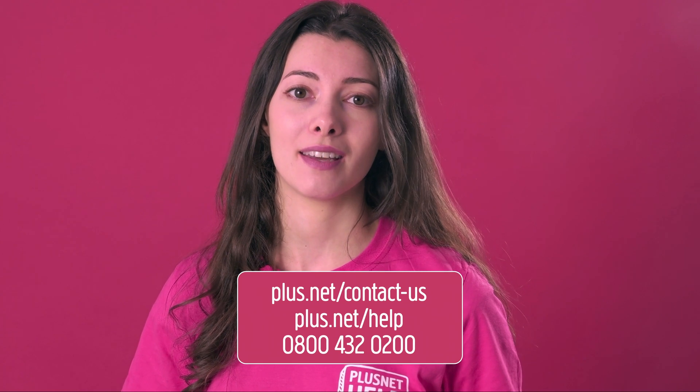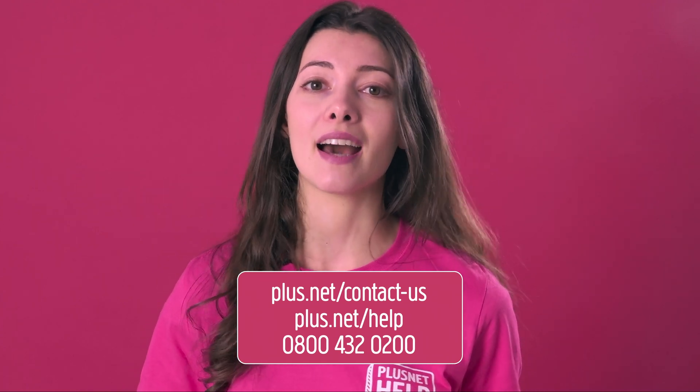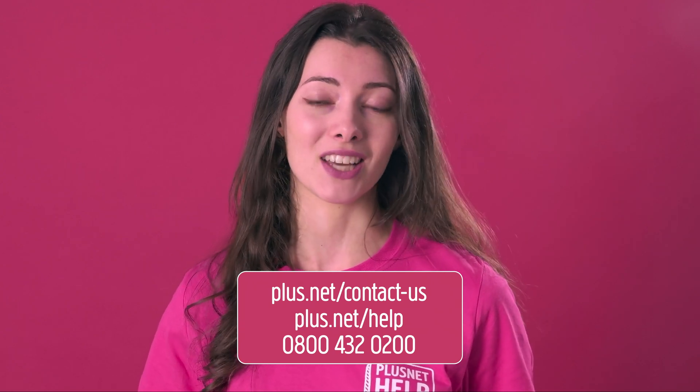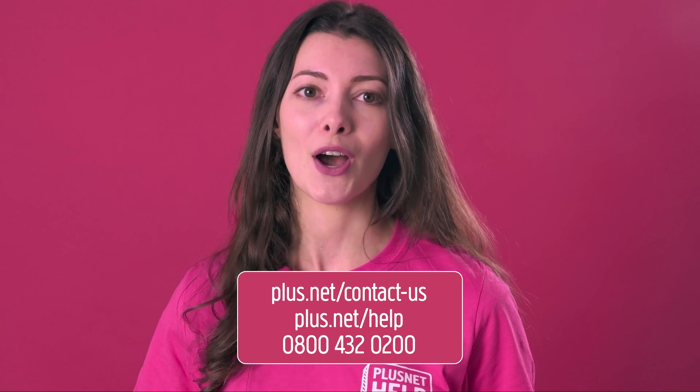Hopefully you should now be connected using your new Hub 2. If you've tried all of the above and need further help, please contact us. If you'd like more information, you can see our other help videos and guides at plus.net/help or give us a call on 0800 432 0200.